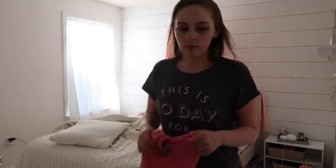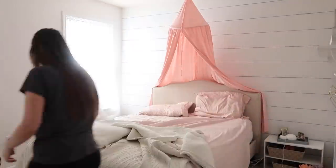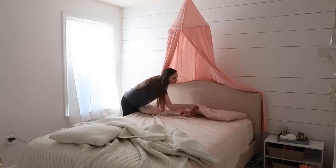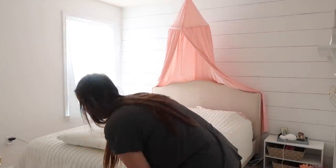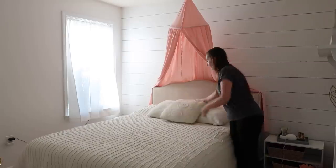I also did this faux shiplap in that video — as you can see on the wall here, that is not real shiplap, it's definitely faux. In our last house I did it in so many rooms. It's a really easy process, a little tedious to make sure the lines are straight, but pretty simple and definitely very cheap to do.